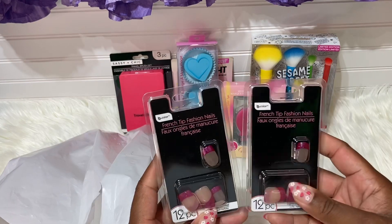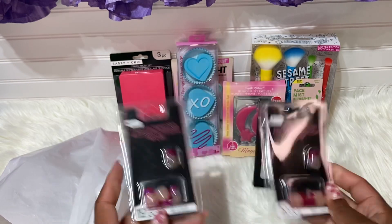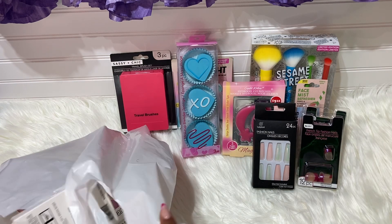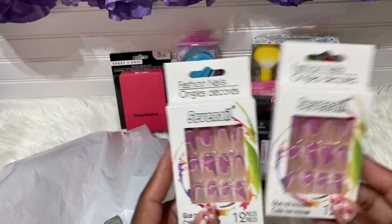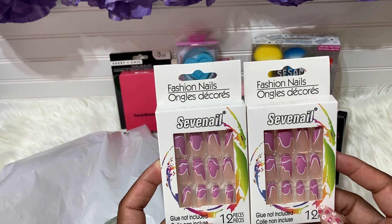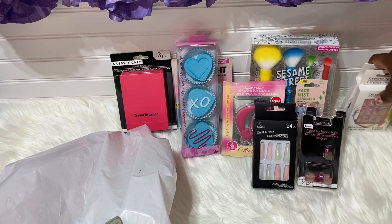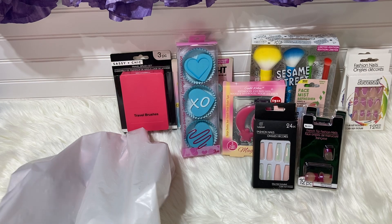I also have two packs of short nails — these are the French tip from the Dollar Tree. Very cute, one is 12-piece and the other is 24-piece, both French tip. Beautiful color. They are by B Color and Fashion Nails. You get 12 pieces each and I just love this set, though I think I only found one set of those.